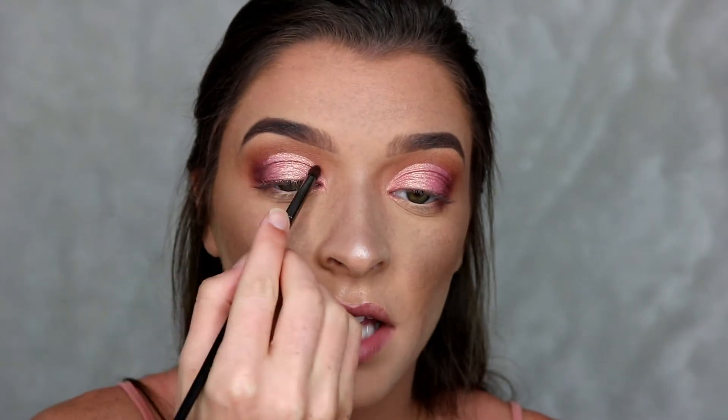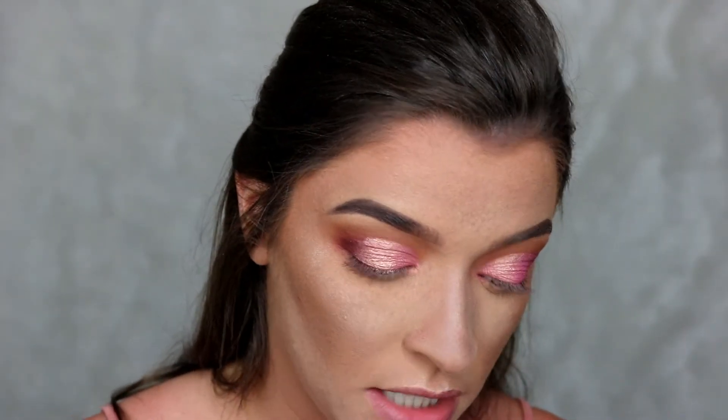Now that that shade is applied, I'm going in with a very small pencil brush to really clean up the edges on top, just to make it a little deeper so it really stands out as a cut crease. I'm going in with that really deep plummy shade, Jazz.